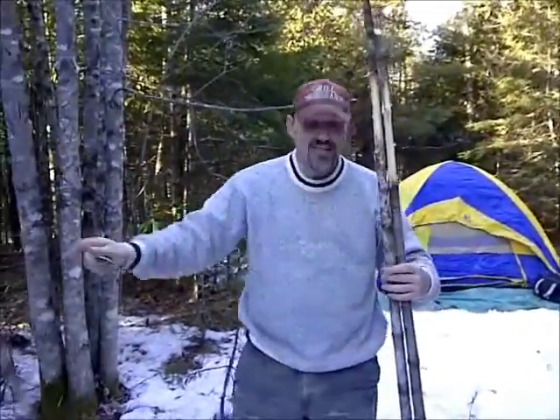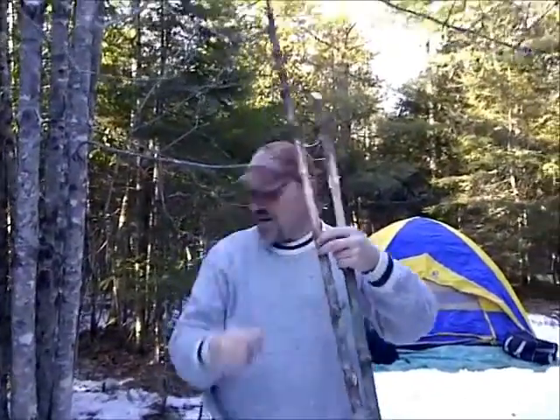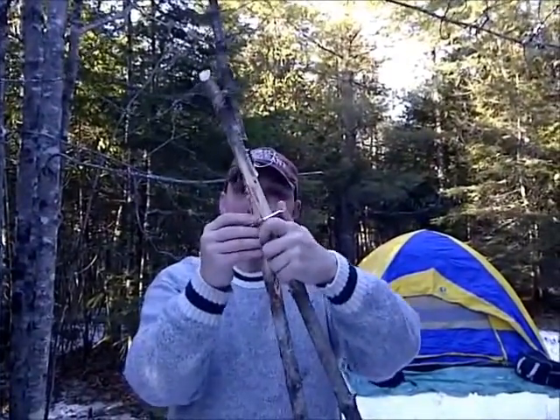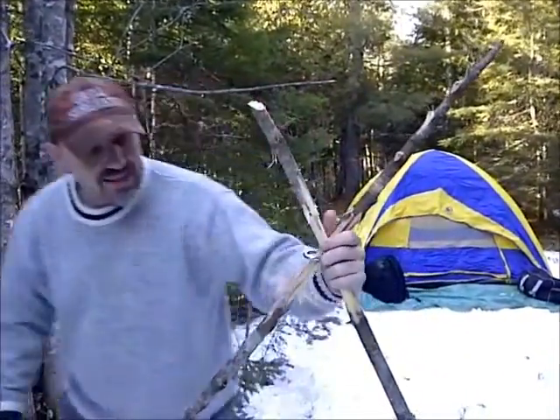I've got two of them. Actually, they're a little too thick, but I whittled them down some with my cookery. And all you do is take this, put that around there, take this one, put it around there. And what you do is you take these like that.